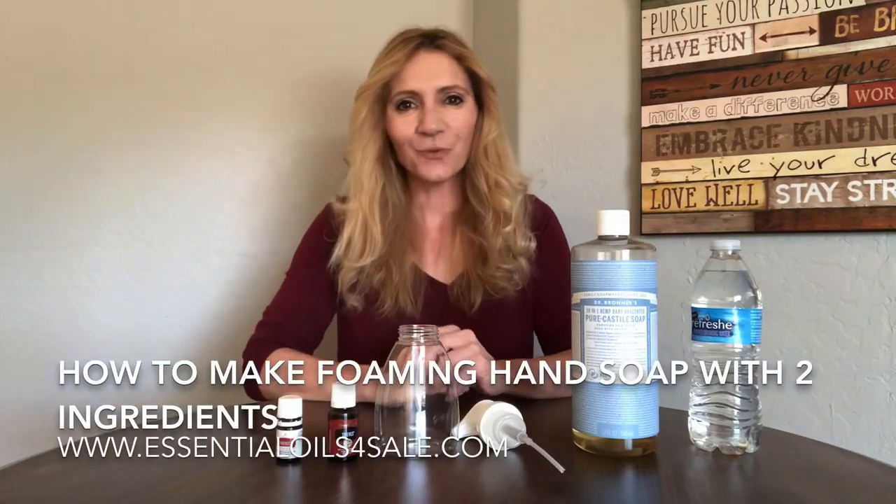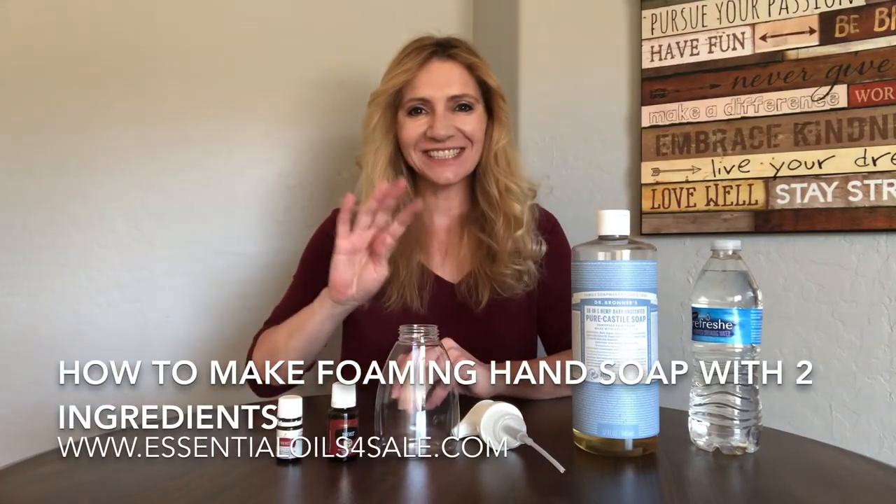Hey guys, this is Lisa with EssentialOilsForSale.com and OilyAndLovingIt.com and today we are going to make Thieves Foaming Hand Soap.